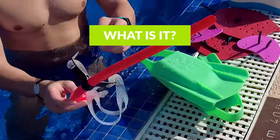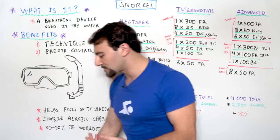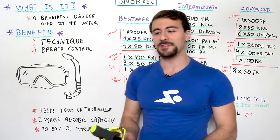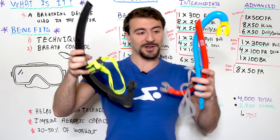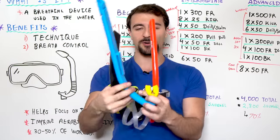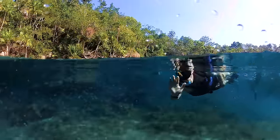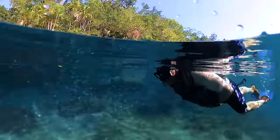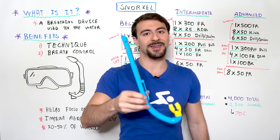What is a snorkel? A snorkel is a breathing device that is used in the water. It's not just a device — it's a tool that does a couple different things. Here we have a few different snorkels. The blue one is what you might see when you go snorkeling. If you want to go look at the fun fish, see coral reef — this is the most common snorkel someone might use in a non-competitive or training environment.